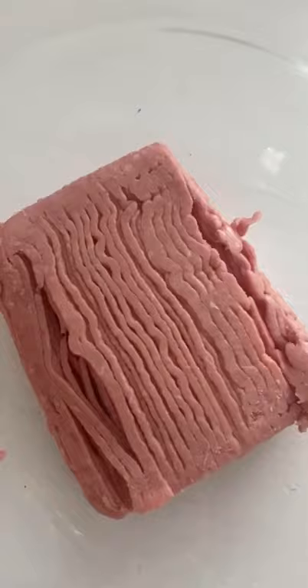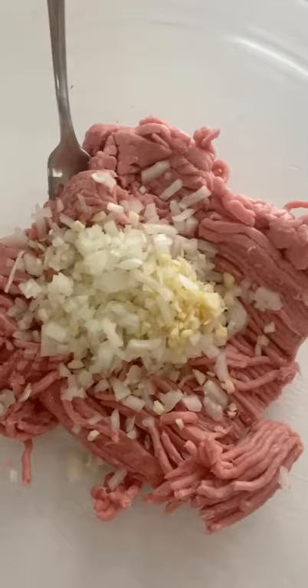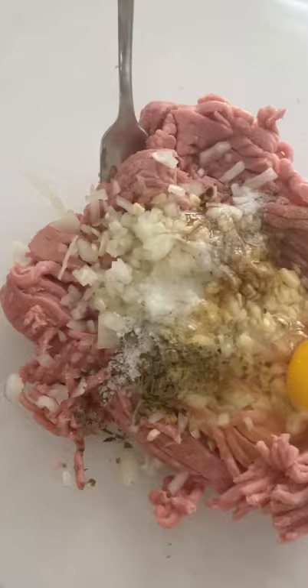I used one pound of ground turkey. I added a small diced onion, some fresh garlic, Worcestershire sauce, one teaspoon of kosher salt, garlic powder, Italian seasoning, black pepper, one egg, a pinch of red crushed pepper, and 10 Ritz crackers crushed. It adds a buttery and sweet taste.